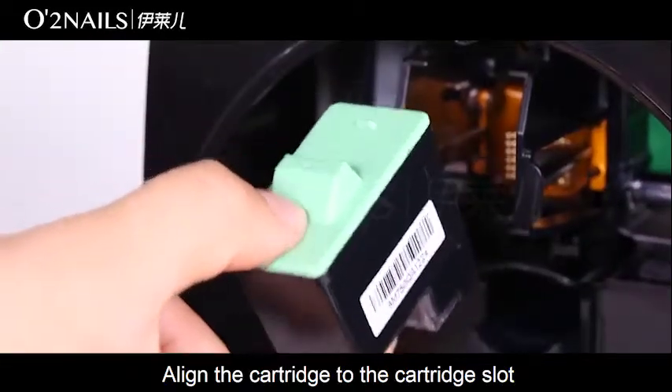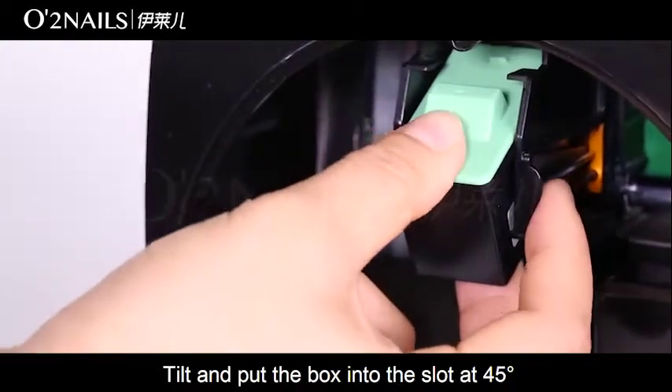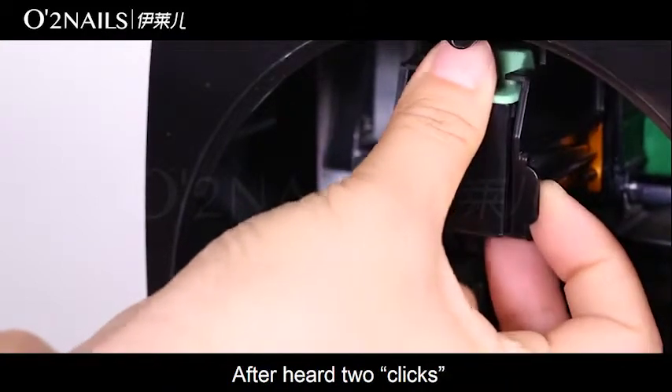Align the cartridge to the cartridge slot. Put the box into the slot at 45 degrees. Push the cartridge up with the thumb. After hearing two clicks — detailed explanation follows.